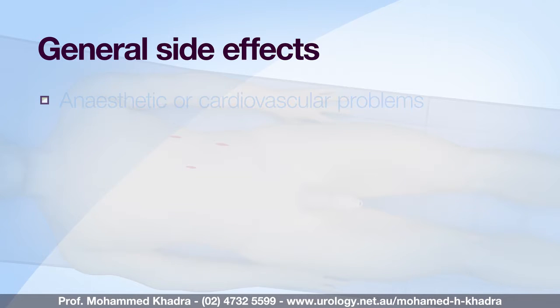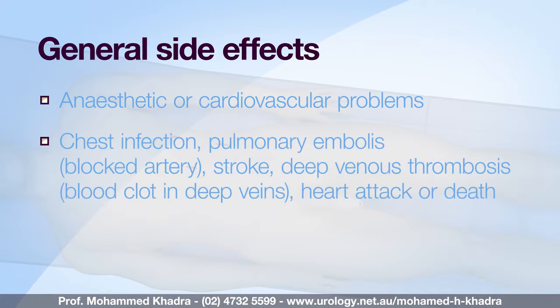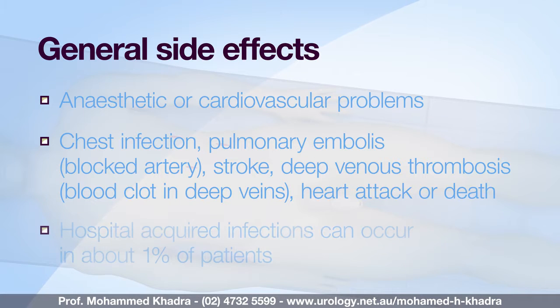Generic side effects which relate to having any operations include anaesthetic or cardiovascular problems possibly requiring intensive care admission, including chest infection, pulmonary embolus, stroke, deep venous thrombosis, heart attack, or even death. These are very rare. Hospital acquired infections occur in about one percent of cases.